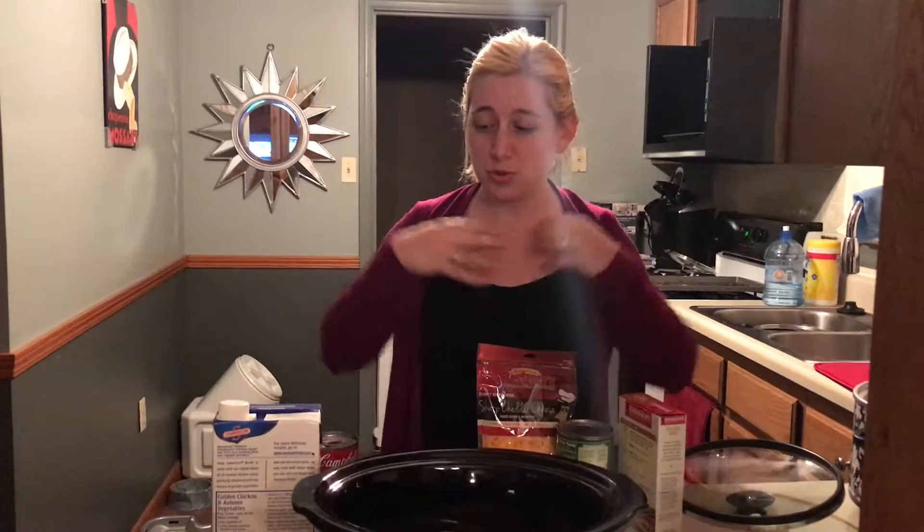Hey loves, I am making a cheesy chicken and rice crock pot recipe. This is actually the first time I'm using a crock pot in general. We've had this crock pot for three years and never used it, and things have been getting kind of tight around here with trying to make dinner and having such a busy work schedule with both of us. So I'm going to try to make it a little easier by having some crock pot meals. This is going to be the first one, and if it goes well I'm going to be making more — and hopefully it goes well because I already bought all the ingredients for the others.